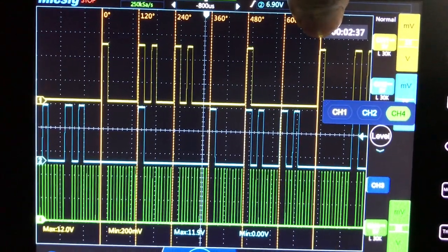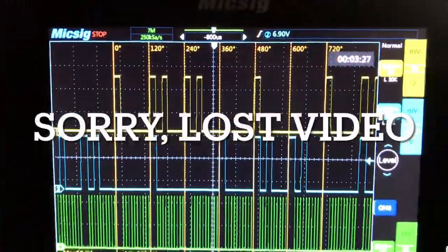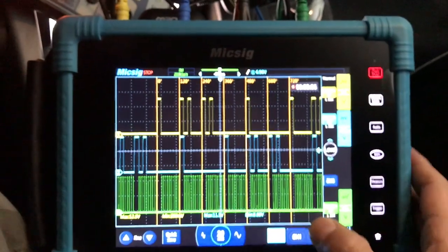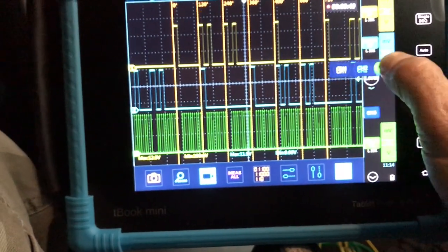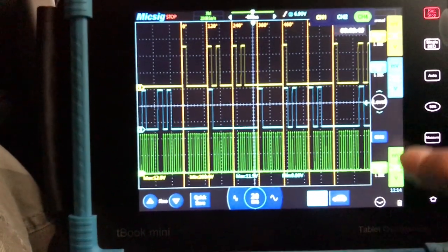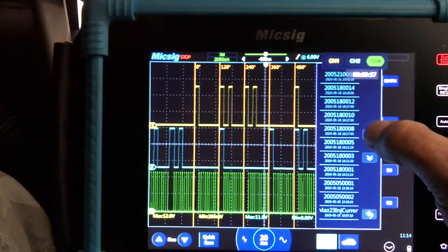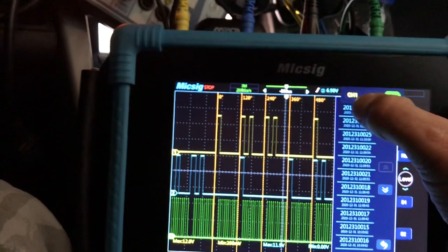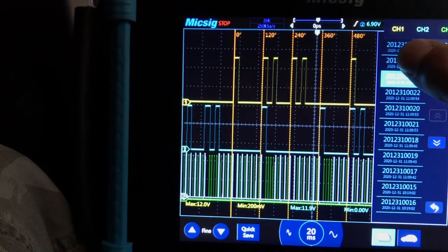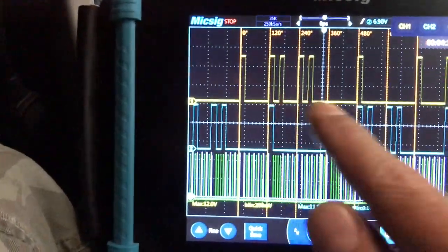This isn't about breaking down the signals in depth — I just want to show what you can do with the MixSig: get good cam and crank signals, measure them, take video, and save reference waveforms. Over here are your reference waveforms. Going to the latest ones — we've got the crank, cam two bank two, and cam bank one. So we have all three saved.